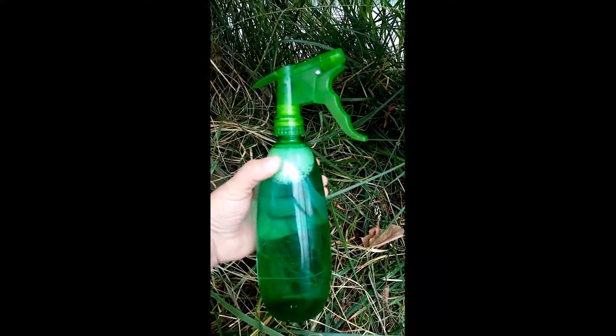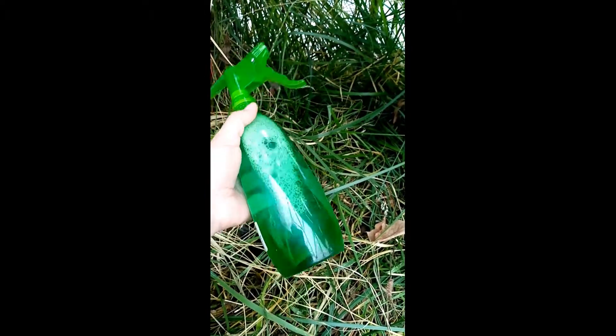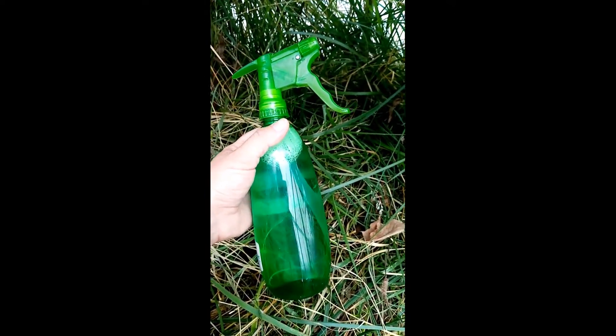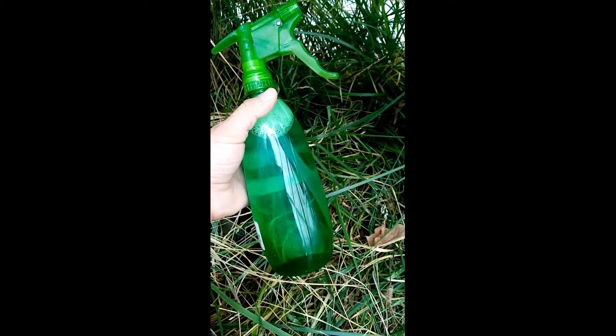My wasp spray is just Dawn dish soap and water. I don't have the exact measurement — I just add soap until I think I'm happy. It's probably anywhere between two teaspoons and a tablespoon of liquid Dawn dish soap, then just add water and shake. But check these guys out.